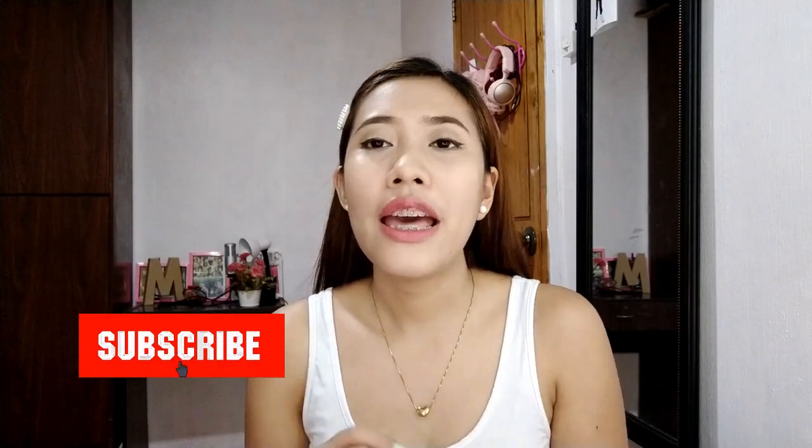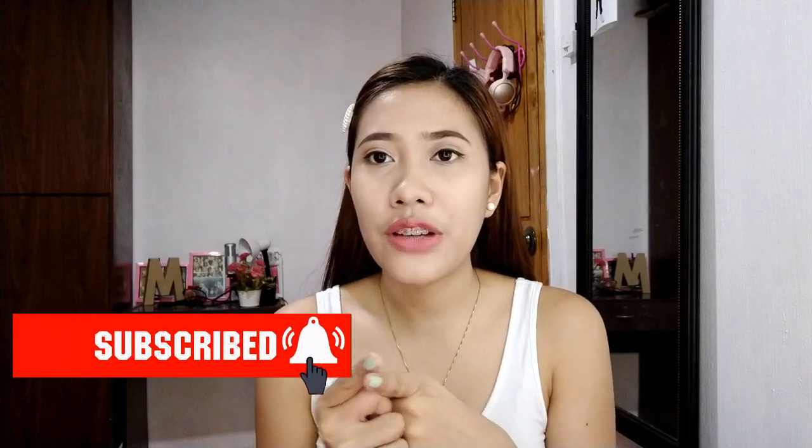Hi guys! This is Millie and welcome back to my channel. If you are new here, please don't forget to subscribe and please click the bell icon to be notified when I upload a new video. So let's start!